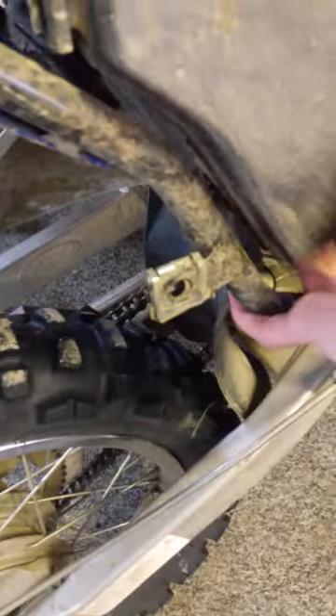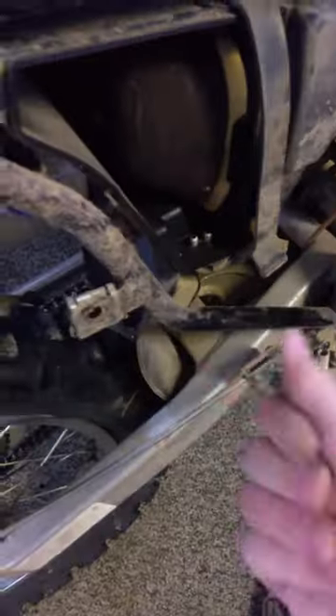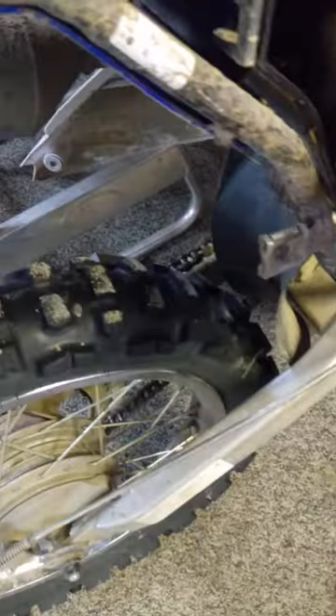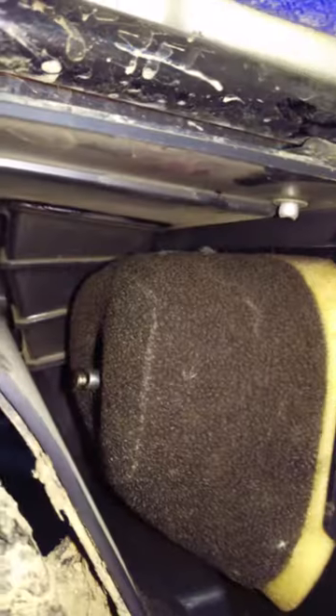There we go. I don't know if you guys can see that, but that's the air filter. Let's unscrew it and see how it looks.